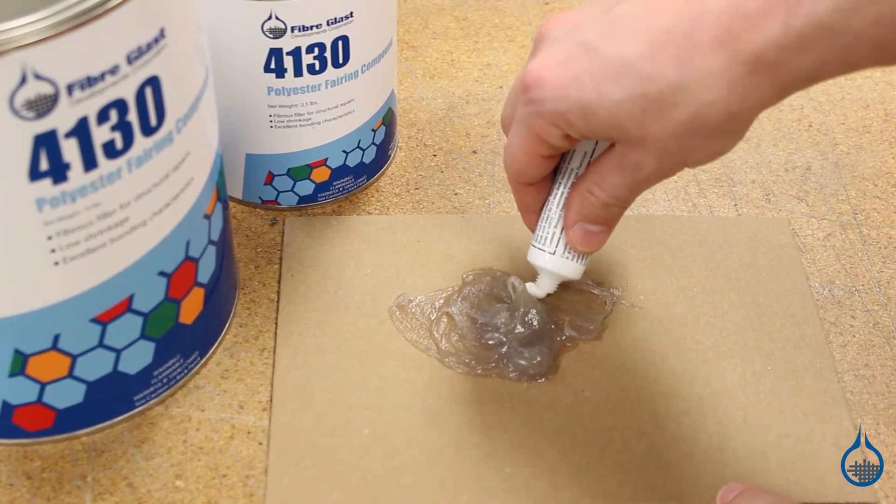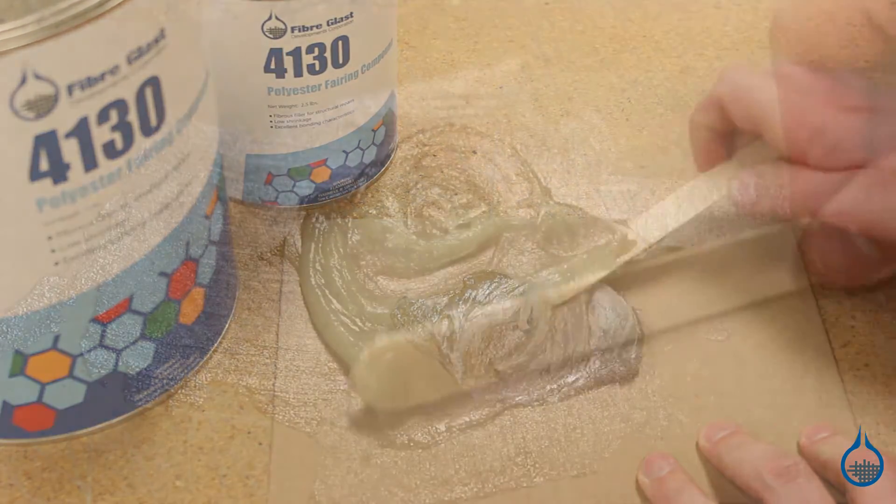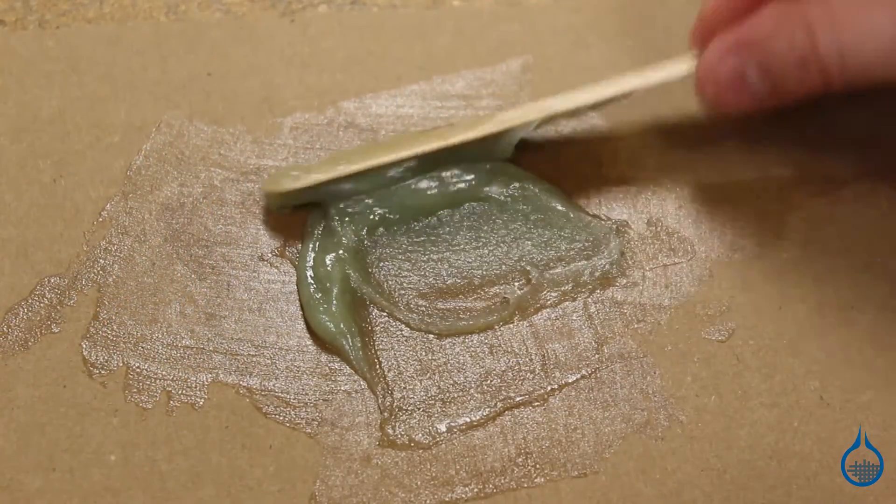Secondly, much unlike other body fillers, this polyester fairing compound is easy to mix and exhibits very little shrinkage once in place, so it's easier to work with.